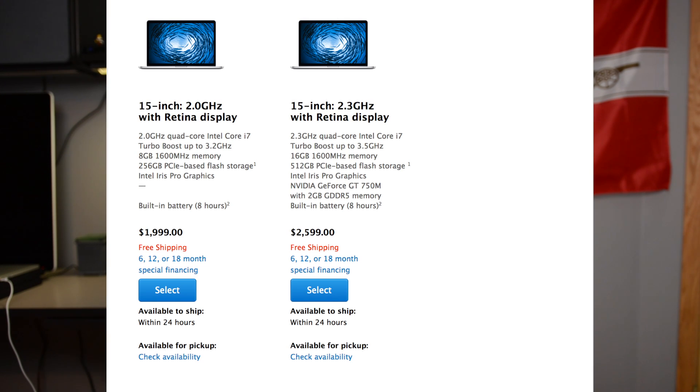Now many of you guys might be in the same boat we were — choosing what Mac you should get. You can either go the refurbished route and save some money on the older early 2013 models, or spend a few hundred dollars more and go for the new late 2013 models. Me being a photographer and doing videos for YouTube, I wanted something that had a dedicated graphics card. I picked the 2.3GHz model — not the 2.6 — because it fit my needs best, with the dedicated NVIDIA graphics card along with the Iris Pro 5200.